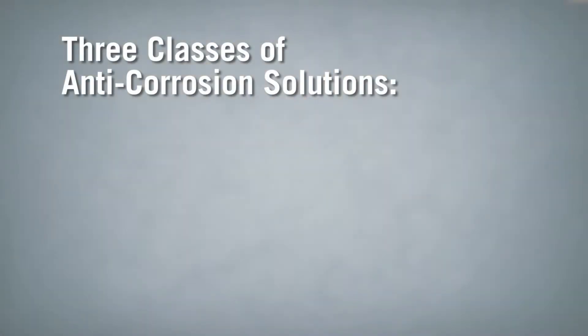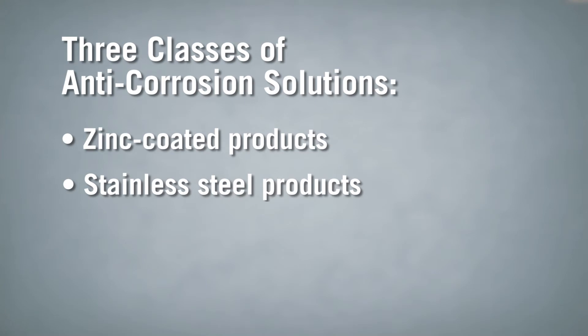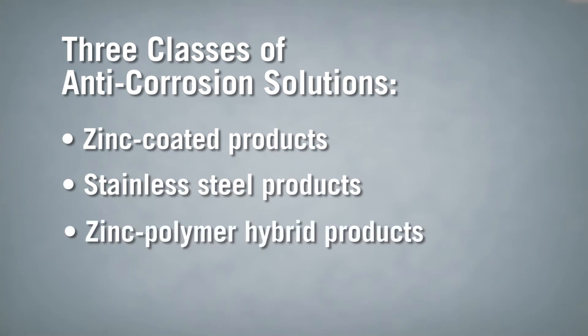There are three classes of products on the market today with anti-corrosion treatments. Whether they're fasteners or hangers and connectors, they are: first, zinc-coated products; second, stainless steel products; and third, zinc-polymer hybrid products.